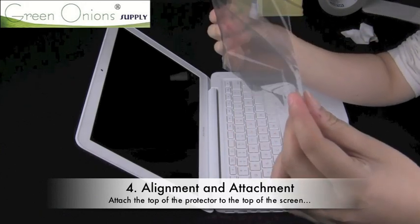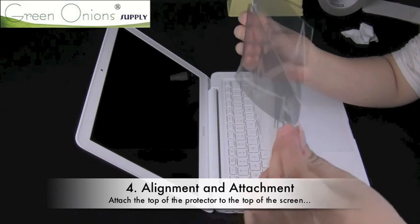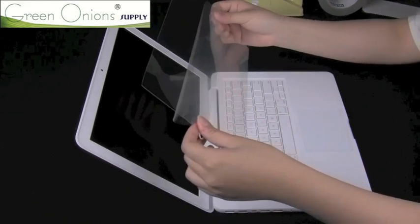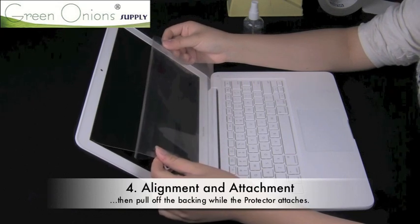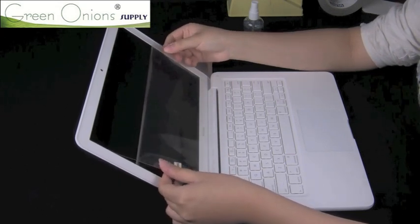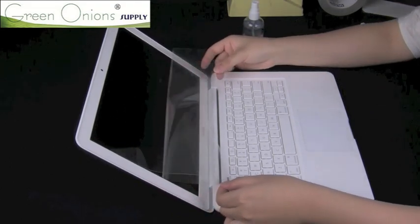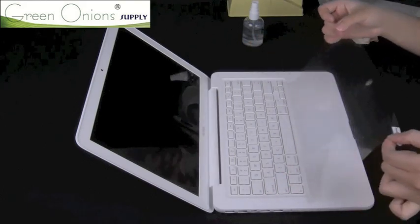Now line up the screen protector with the top part of the screen. Once you're sure that the screen protector is fully and perfectly aligned, allow it to attach. As the protector attaches, slowly peel off more of the backing film by pulling it downwards and towards yourself off of the screen protector.